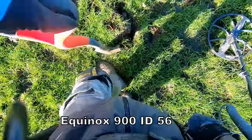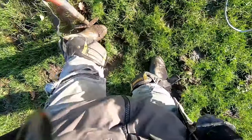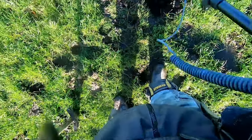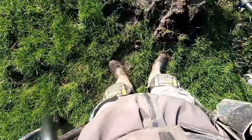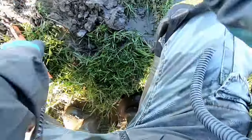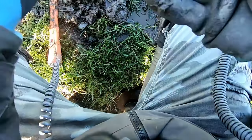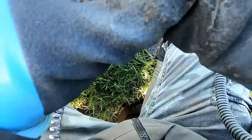56 with the 900. It's not there somewhere, won't it? 51, 52, 51. First coin with the 900! I don't know what it is though - I think it's George. Yeah, George the Fifth halfpenny.